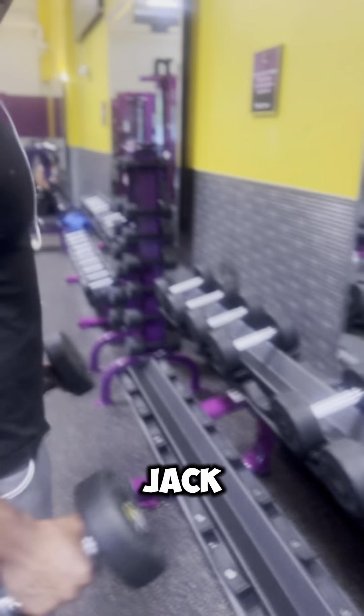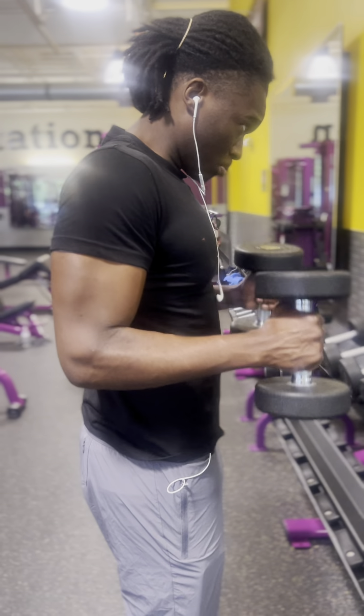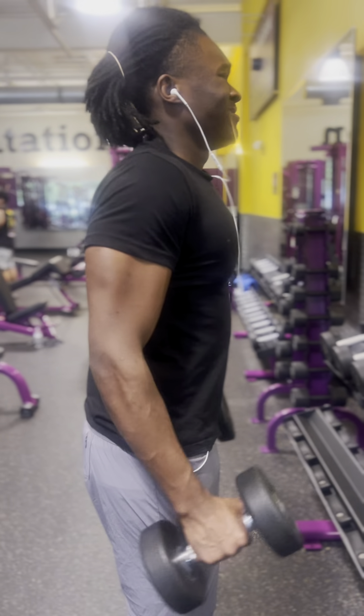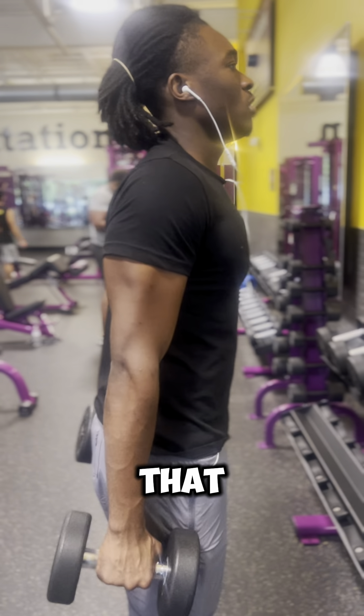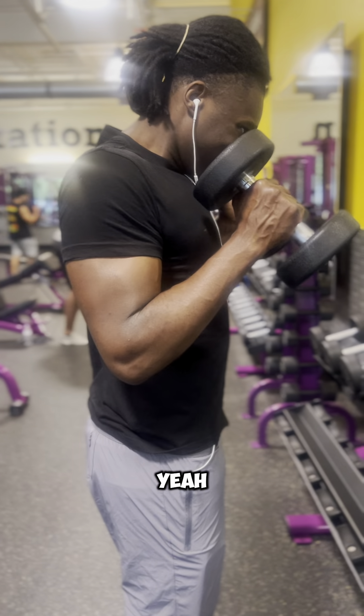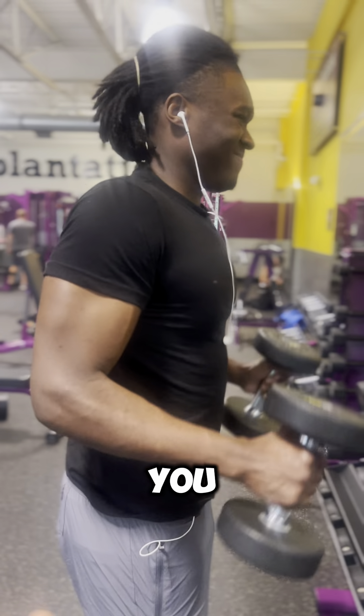You're trying to jack it up in the beginning — go slow. Down slow, bring it up slow, bring it down slow, just like that. And when you do it that way, that's when you get three more reps. Yeah, all good.